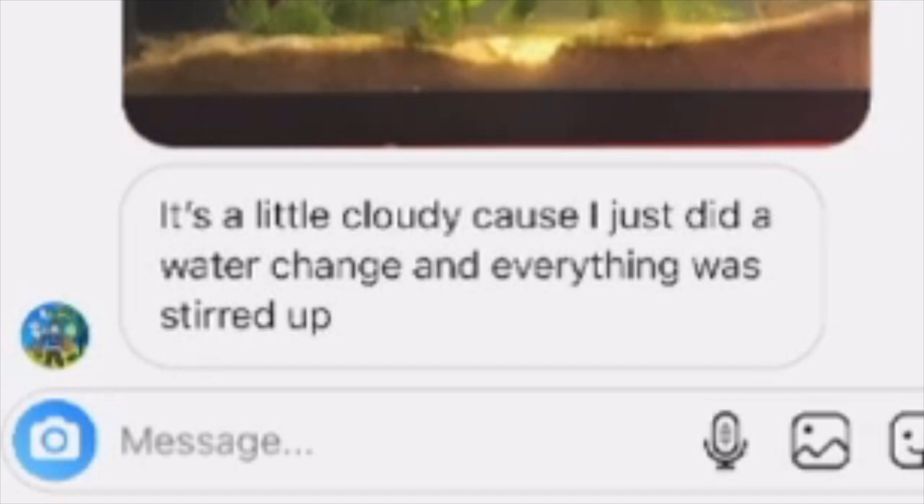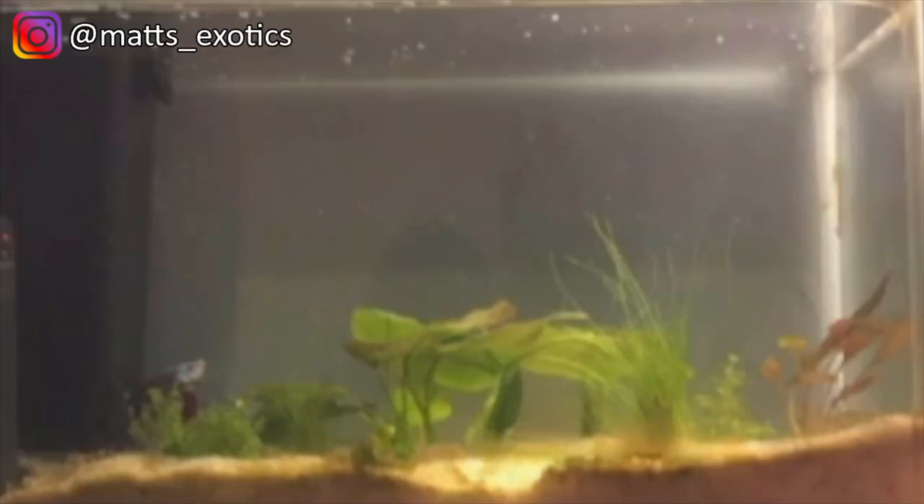Matt's Exotic sent me his tank — he says it's a little cloudy because he just did a water change and everything was stirred up. I won't gripe about the cloudiness since I understand you just did a water change. This looks like it's about a 5-gallon tank — might be a little smaller — so I would suggest you go bigger if you can. I can see there is a heater and a filter. Five gallons is the minimum and I prefer to see people go above the minimum. You've got a lot of nice plant coverage down at the bottom, but the top two-thirds of the tank is just open water. Give your betta some enrichment up top — maybe some tall stem plants and floating plants — and throw in some driftwood or big rocks so it's not just substrate and plants.